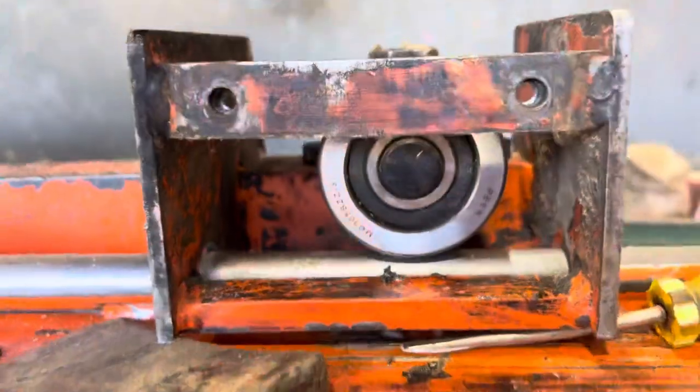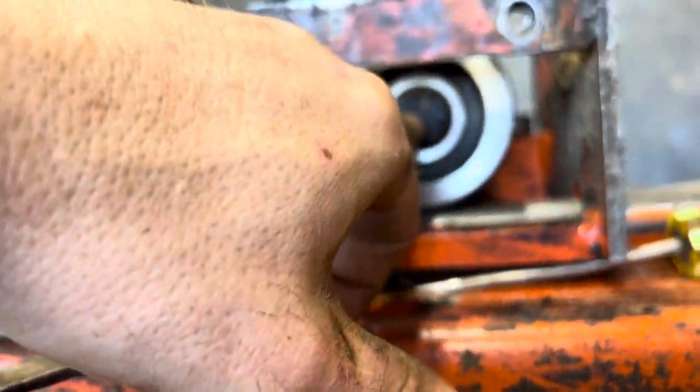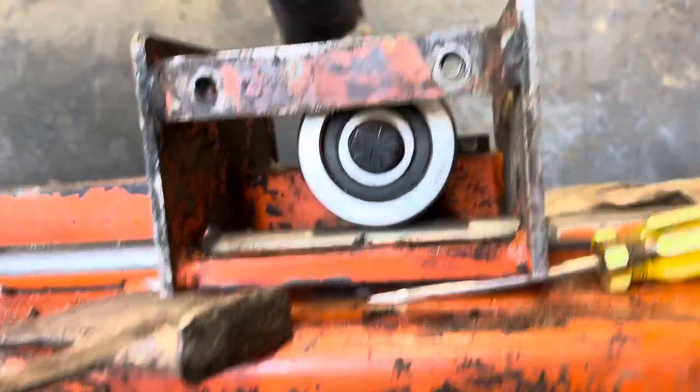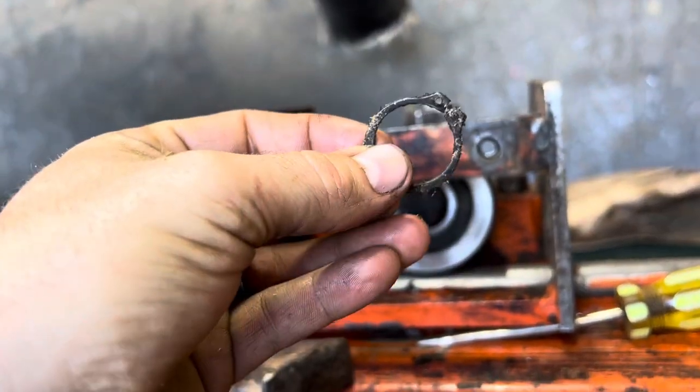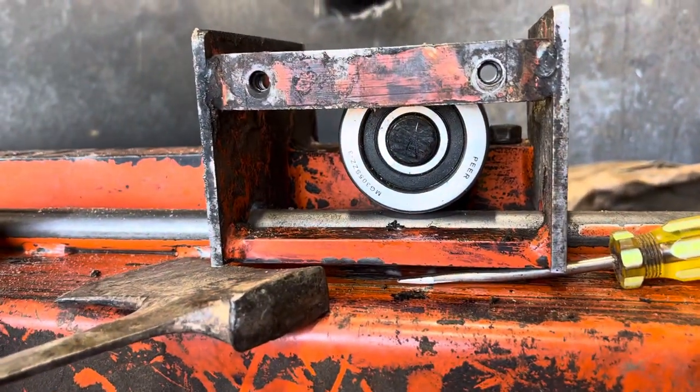You'll have enough room under there that you can pop the — snap ring — you can pop the snap ring off, pop the old bearing out, and put the new one in.